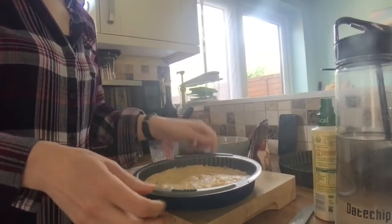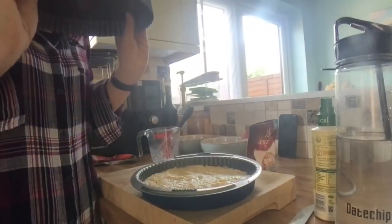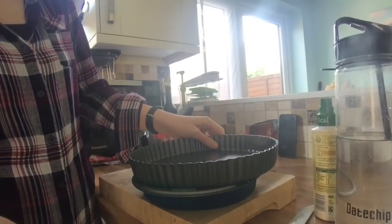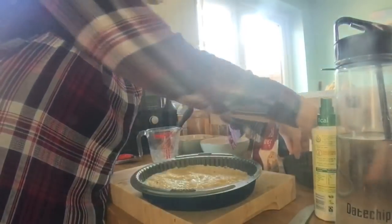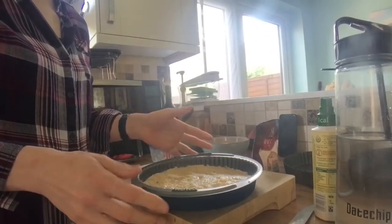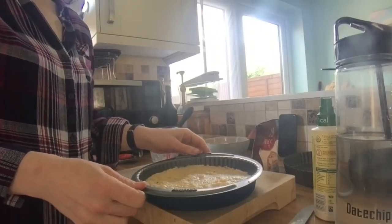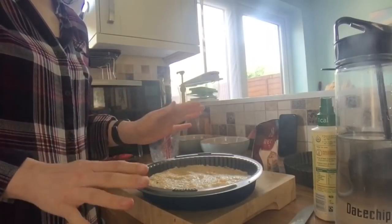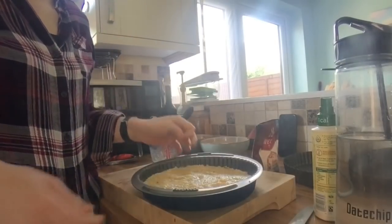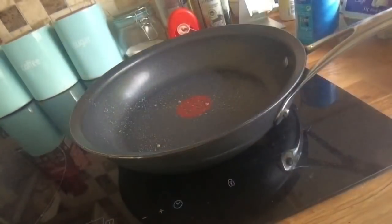It depends how thick you'd like your crust or bottom. If you wanted it thinner it would quite easily cover a larger tray. The mixture is quite wet. The instructions online say you can either leave it to set for a little while or pop it in the oven. As I like a firmer quiche, I'm going to put mine in the oven, which I've had preheating at 200 degrees, for about 10 minutes.